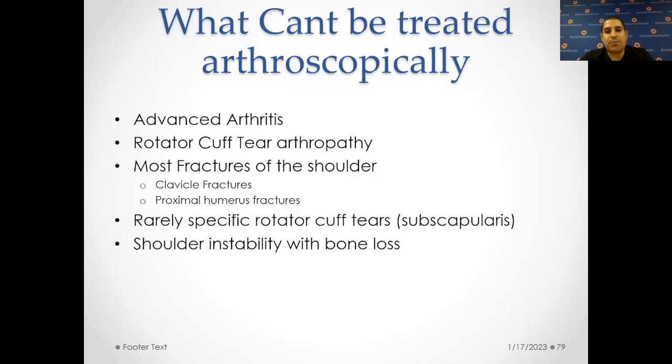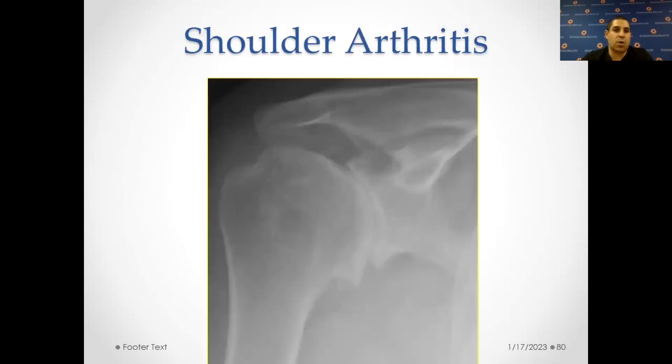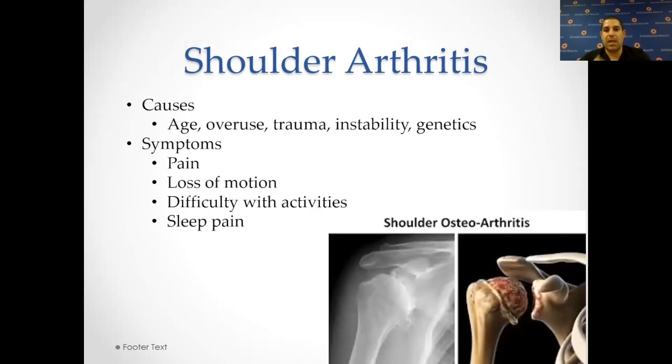That's pretty much it for arthroscopy — we've talked about what can and cannot be done through an arthroscopic technique. Because everybody seems interested in arthritis and rotator cuff tear arthropathy, let me talk briefly about shoulder replacement and the reverse shoulder replacement. Shoulder arthritis is where the ball and socket are basically worn down and you've lost all the cartilage, resulting in a lot more friction. It can lead to labral tears and a lot of crepitus — meaning grinding when you move the shoulder. There's also rotator cuff tear arthropathy, where the shoulder has a rotator cuff tear that progresses to arthritis.